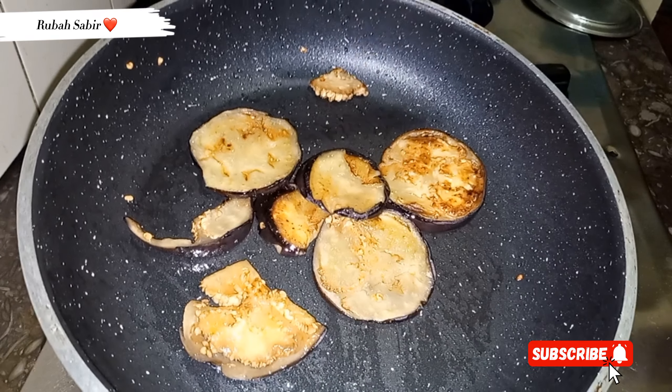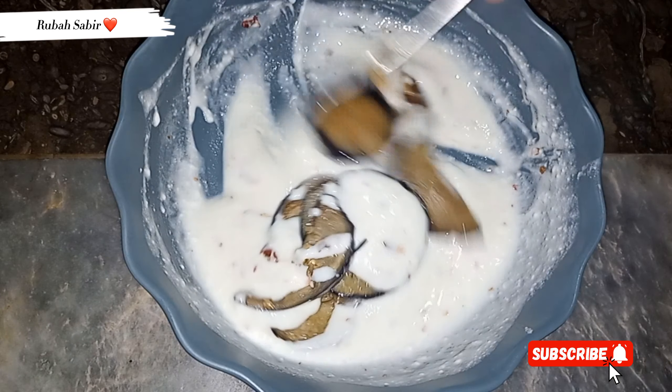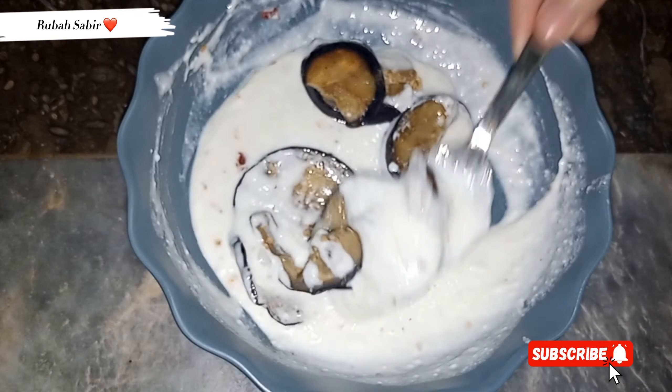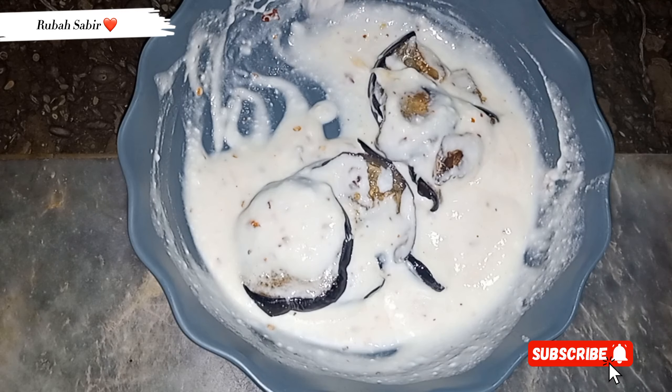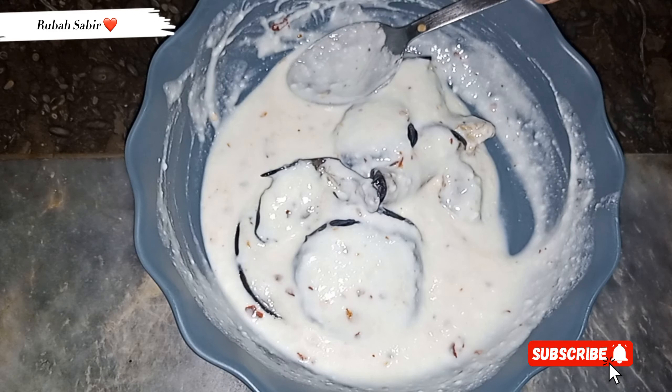We have to move on to the next step. Our next step is to get the delicious taste ready. We will shift the bangan into the dish. Pour the bangan into the dish — it is a very easy recipe. And here our dish is 50% ready.